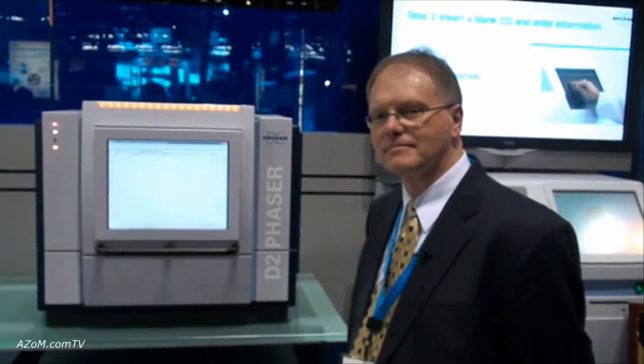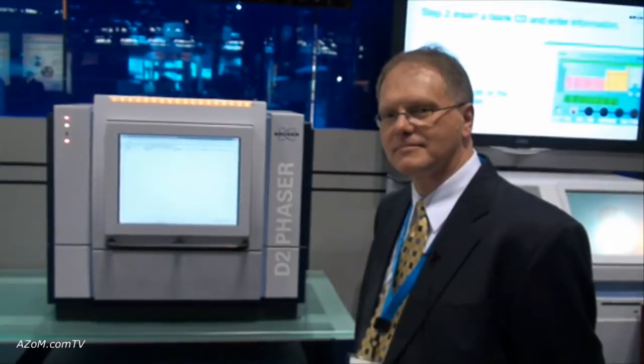This is Cameron Chai from azom.com and I'm speaking to Ray Matajic from Bruker, and he's going to tell us about their D2 Phaser XRD system.